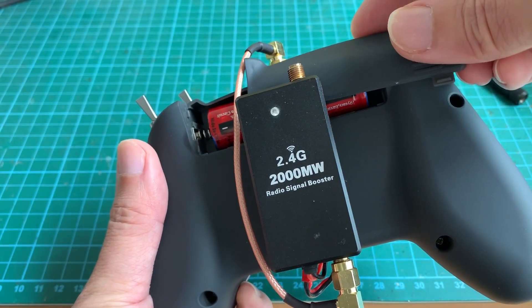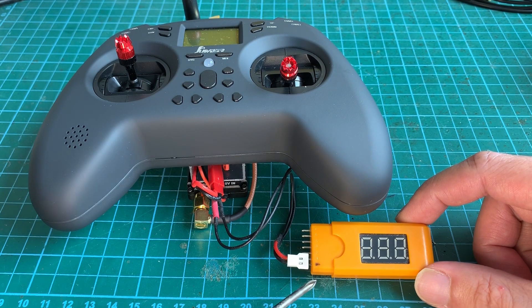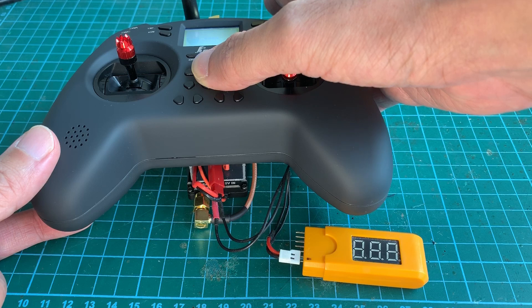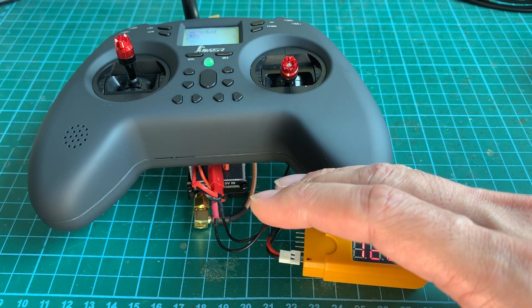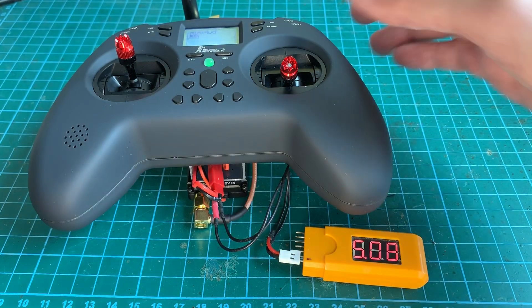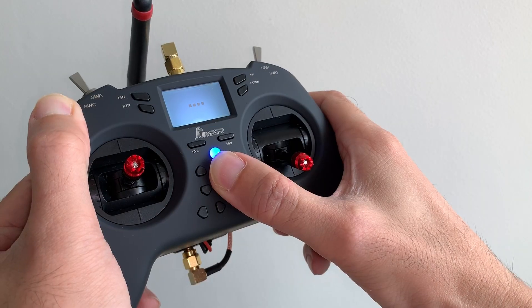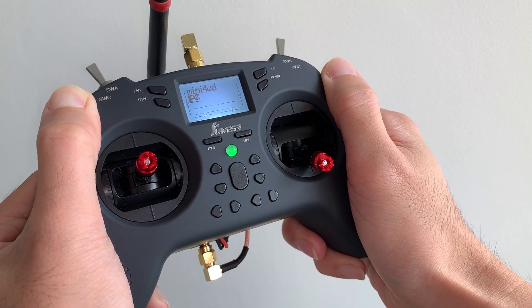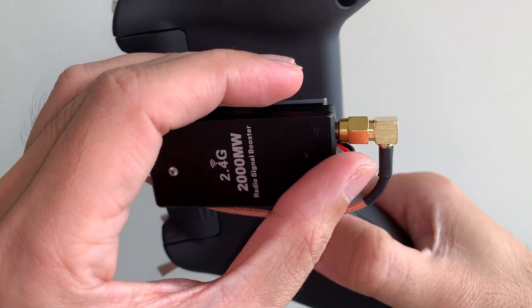Let's put back the battery lid and see if everything works. To check that the relay is working as it should, I've attached a battery tester to measure the output voltage. Now let's power on the Jumper T-Lite. As you can see, the radio still fits into the hands nicely, and at the back you can see the blue light indicating that the amplifier is receiving signal from the T-Lite radio.